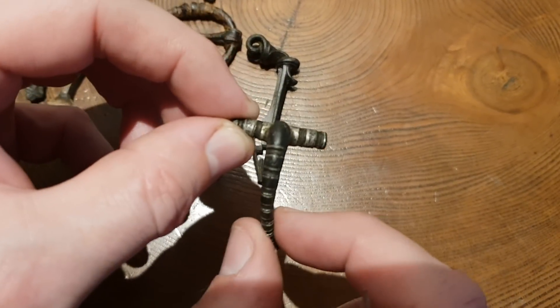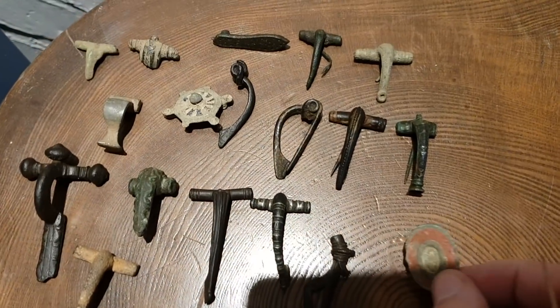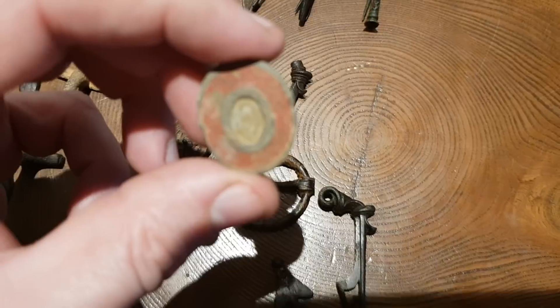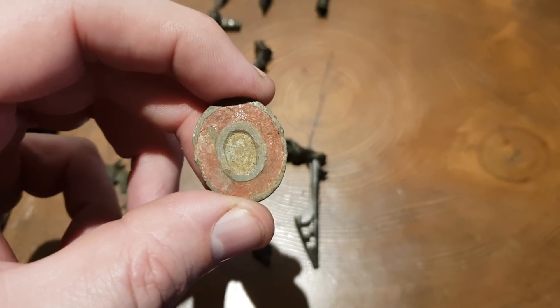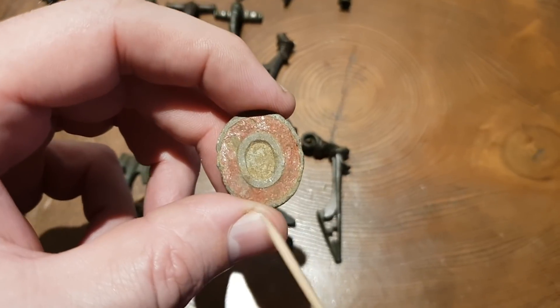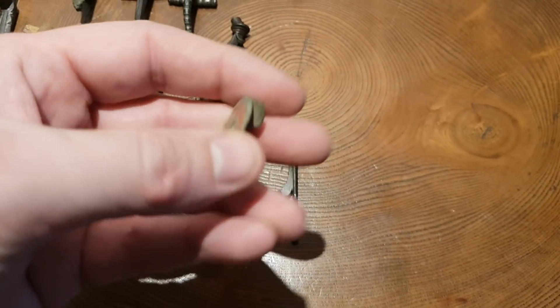Another one here is a target brooch — we think it's like a disc brooch type. If you look at this one it's got lovely red enamel on it and would have probably had a lot of colouring in the middle over the years. That's quite a nice brooch — no pin again sadly.